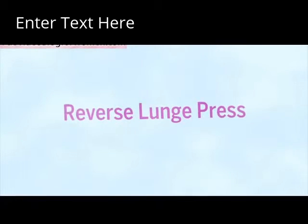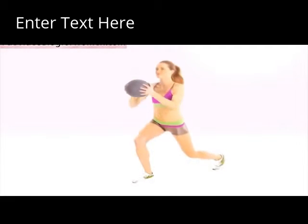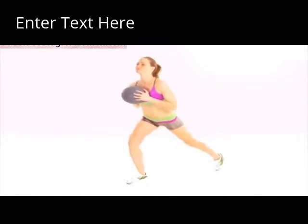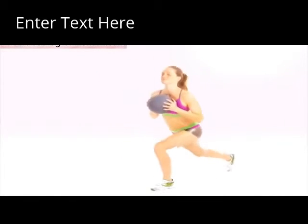Reverse Lunge Press. Hold the ball at chest height, then step back into a lunge and press the ball diagonally overhead in front of you. Then pull it back to your chest. Repeat on the other side to complete one rep. Do two sets of 8 to 12 reps.